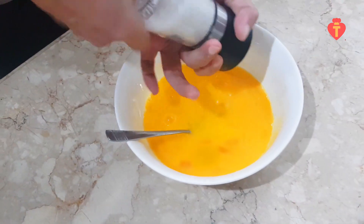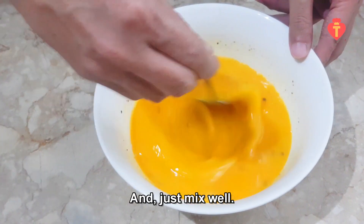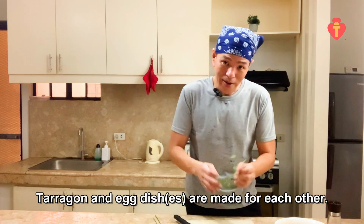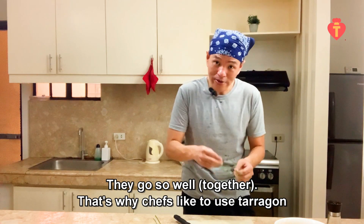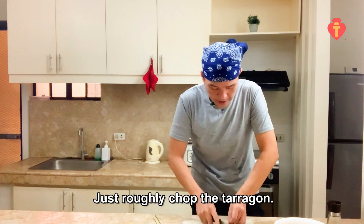I'm just gonna add some sea salt and black pepper — not so much — and just mix well. I've got here homegrown tarragon. Tarragon and egg dishes are made for each other; they go so well, that's why chefs like to use tarragon in their egg dishes and you should too. Just roughly chop the tarragon.